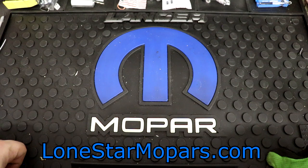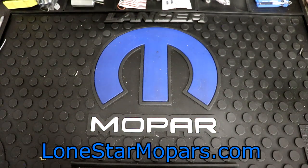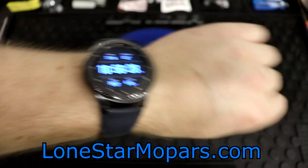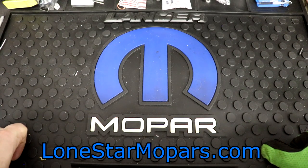Hey everybody, Texas Stroker here with Lance's Performance Shop at LoneStarMopar.com. It is just about 11pm and we've dropped all the way down to 82 degrees, which is fantastic. If you think 11 and 82 doesn't seem that bad — well, it's 11pm, so we're coming off around 100 degrees today.